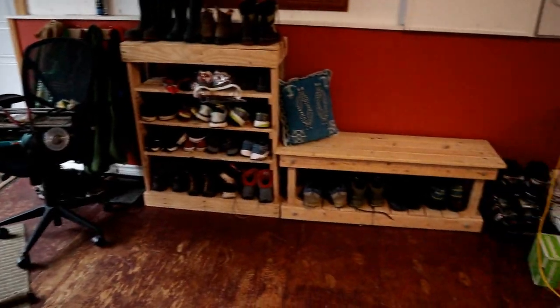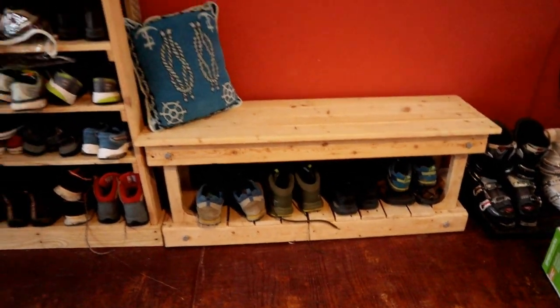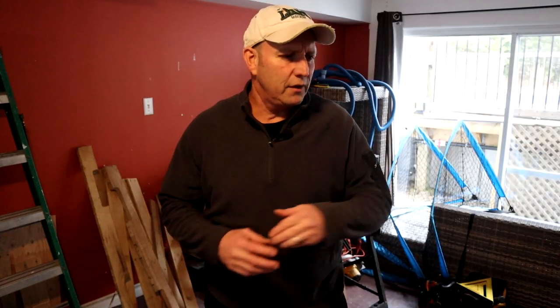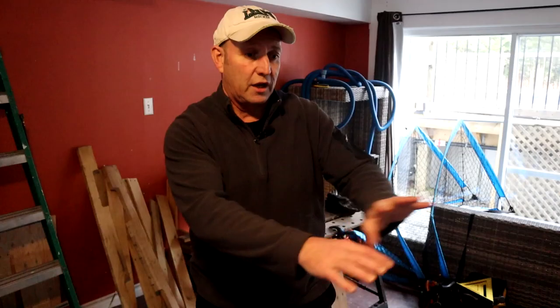Here we are in my basement where I do a little bit of work in wintertime when it's a bit chilly outside. There are a couple of my previous projects — a bench with shoe storage and a shoe storage rack. They were quite good little projects. I haven't done a video on them, but they were nice projects. I just sanded them down and put them together myself — quite happy with them.